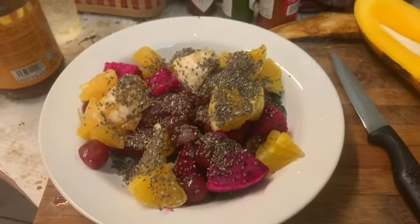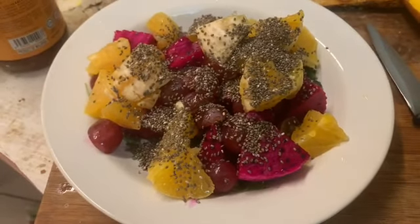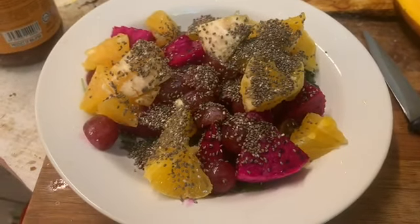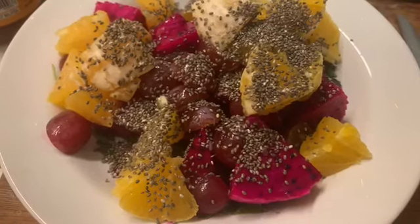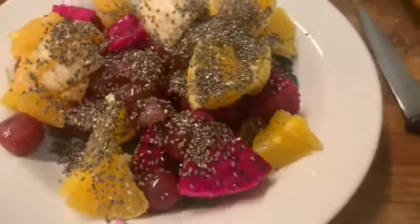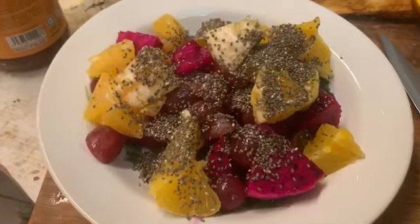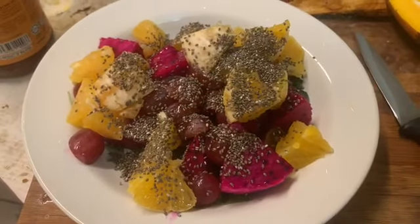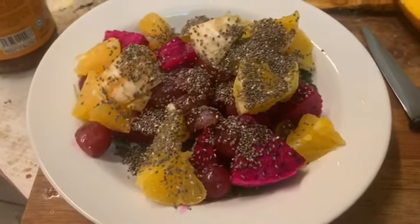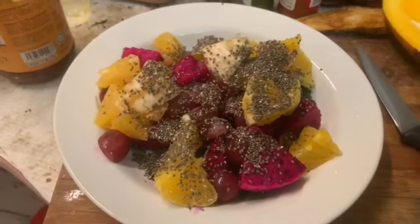Hi, I'm back with a four fruit salad. I've got three fruits in here already — some navel orange, a red pittier, and red grapes. I've got about 10 red grapes, halved, and half a red pittier. Normally I use a quarter but they don't last very long, so I thought I'd better use half.